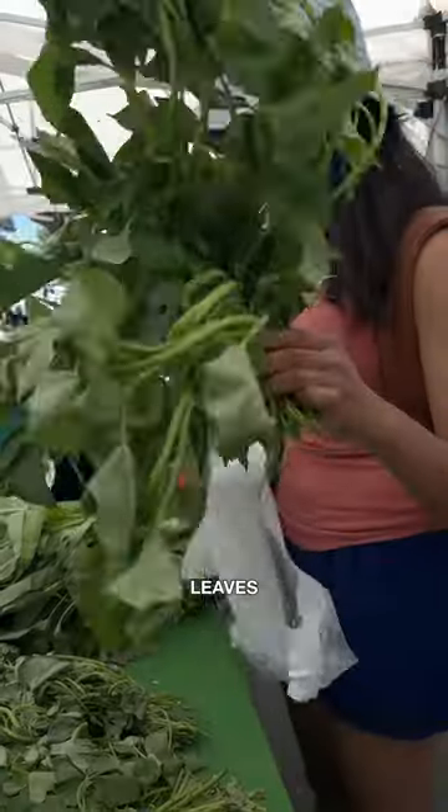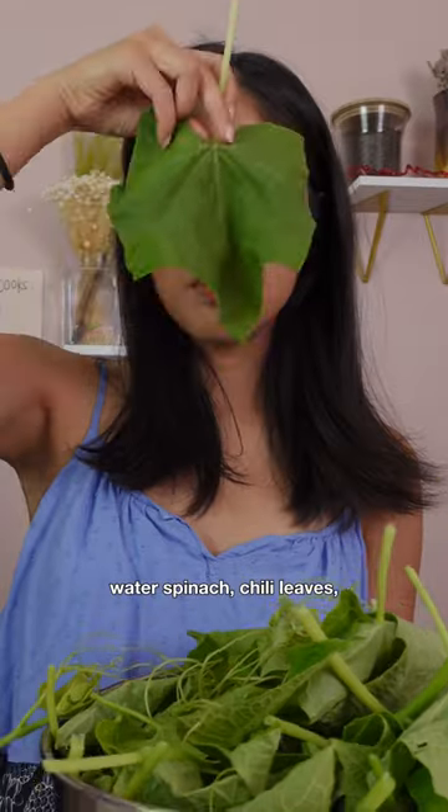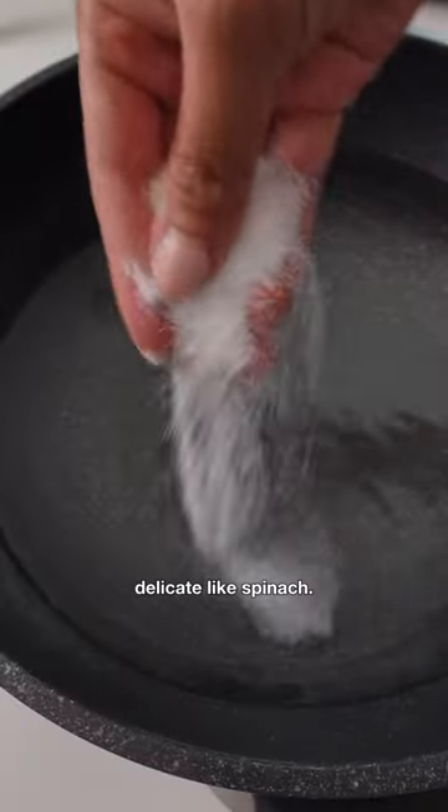This is my favorite way to eat leaves, usually sturdier leafy greens like yam leaves, water spinach, chili leaves — just not something delicate like spinach.